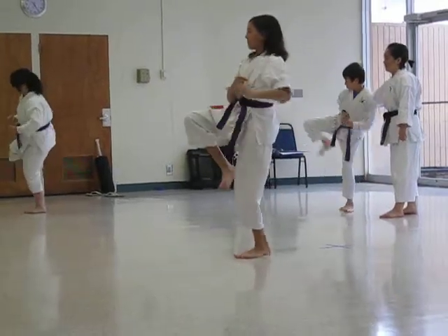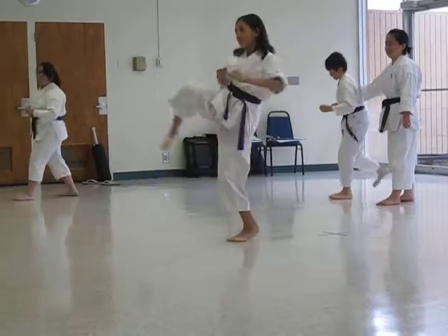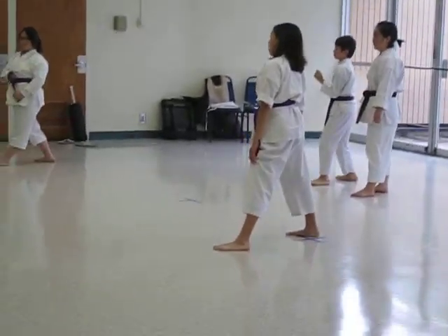Front kick, side snap, side thrust, roundhouse, back kick. Okay, I don't care — it's not high to begin with, but by the end of 200, I want to see a knee high.